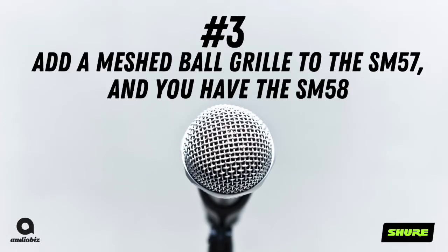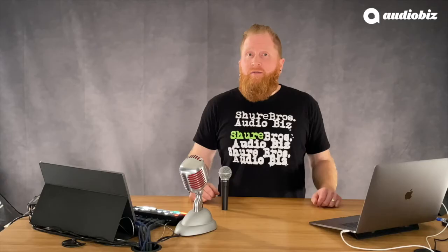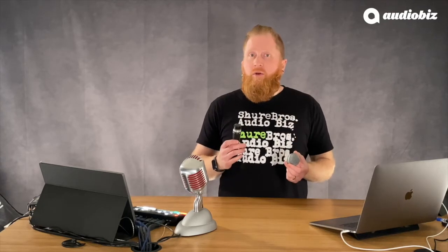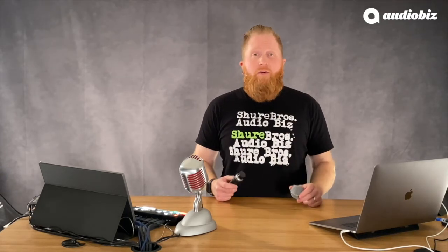Number 3. Add a mesh ball grill to an SM57 and you've got an SM58. The only difference between an SM57 and an SM58 is the ball grill — it acts as a pop filter when using it for close-mic vocals. If you're ever in a pinch and forgot an SM57 for a show, grab an SM58, take the ball off, and you've got a 57.